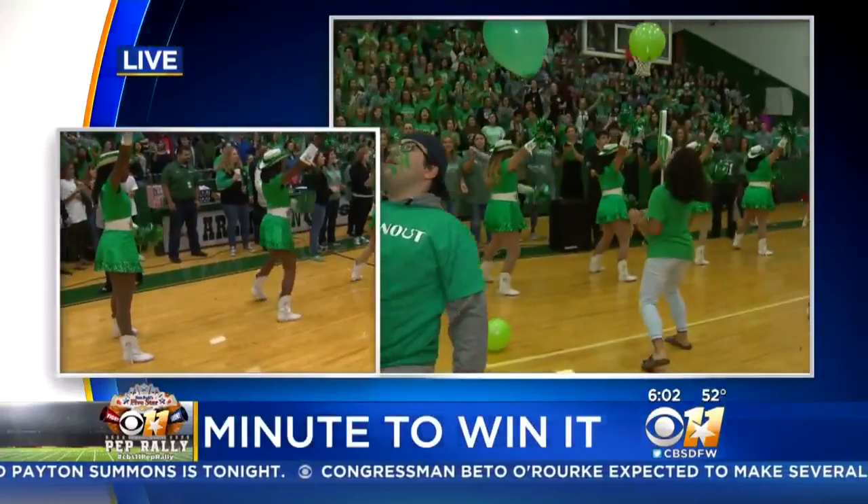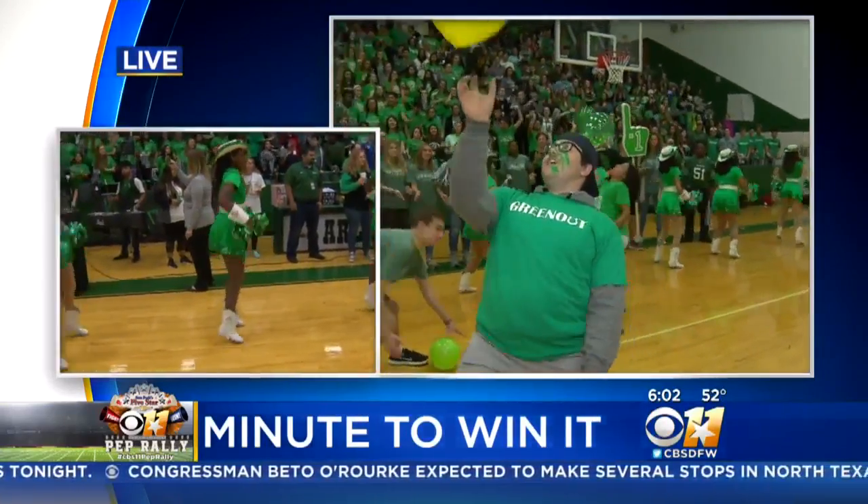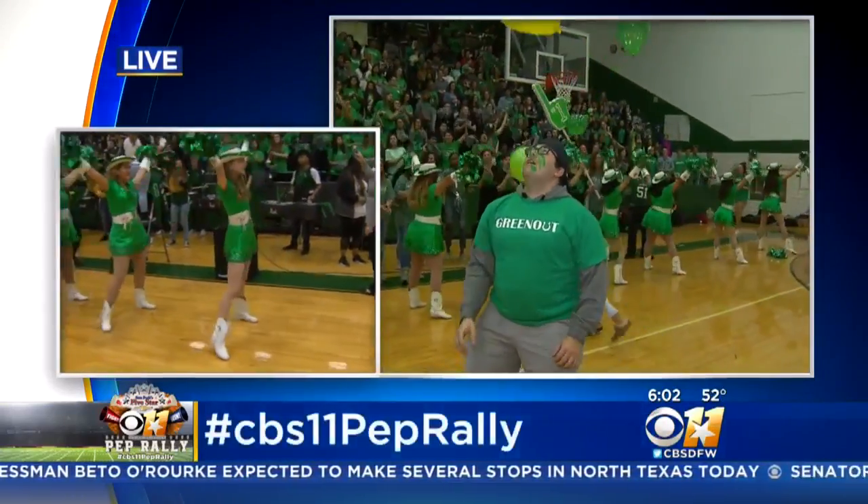The band's playing, and we're gonna have a whole lot more here from Arlington High School throughout the morning. Back to you guys. I found another game I want to see too. Exactly.